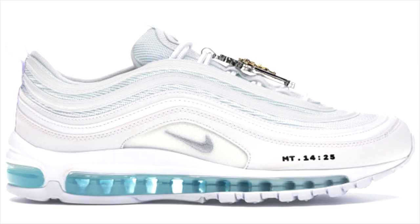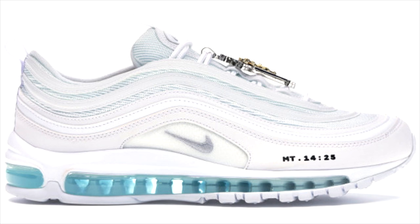We're gonna get into some of the best colorways and some of the worst colorways. But before we do, I actually got a really crazy, interesting package in the mail today from the people over at Mischief. If you guys don't know Mischief, you probably have heard of them — they were the company behind the Satan shoes and the Jesus shoes, the ones where you could actually walk on water with holy water.